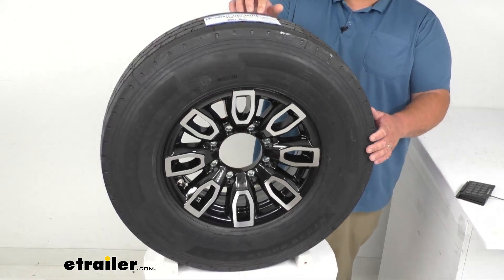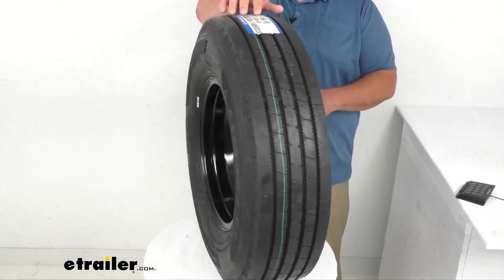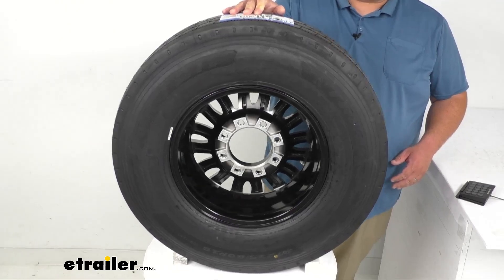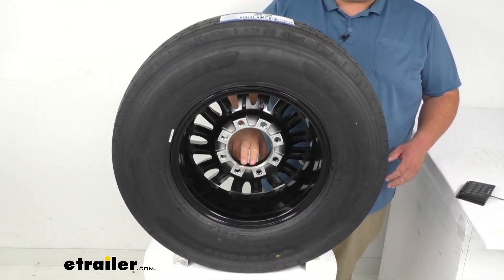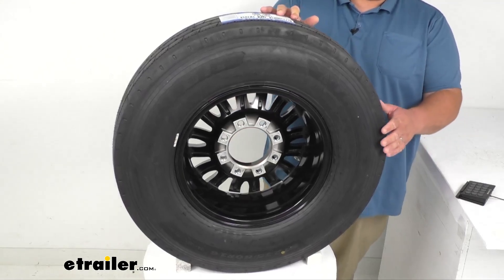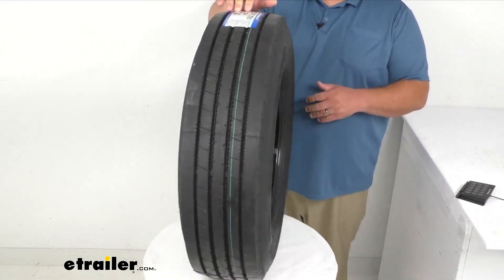It does have a nice clear coat finish over the powder coat finish that they have already, and that's on the front and the back, which you don't always see on the back side of wheels. A lot of times they only cover the outside, so that's a nice feature.